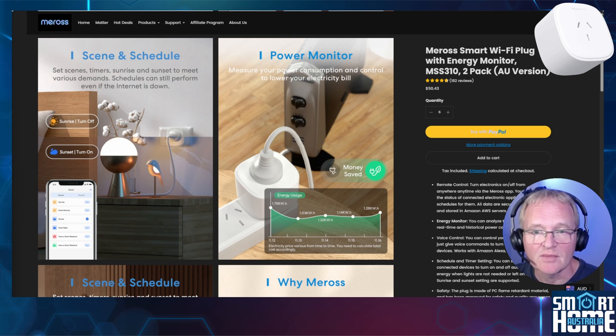Two other important features to mention: this plug gets over-the-air updates, which all smart home devices should have. When I installed this plug, it received an update, so it's great to see that they're continuing to maintain the firmware. Finally, you get free shipping on all orders, which is three to five business days for America, Canada and Australia, plus a 45-day refund guarantee. See the T's and C's for details.